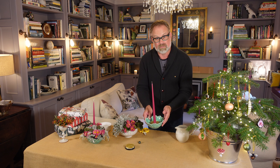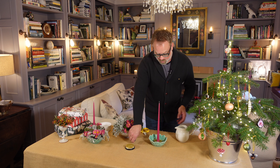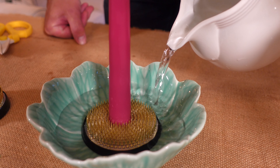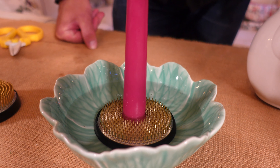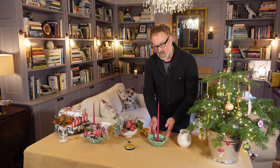This is a nice heavy large flower frog so I don't need to secure it down because it's really stable, but just make extra sure because you don't want your candle to fall over. There we are, right in the middle, with lots of space to put flowers around it. All you need to do with a flower frog is fill with water until it's just above the spikes — two or three centimetres — and you can keep topping it up as Christmas goes on to keep your flowers nice and fresh.